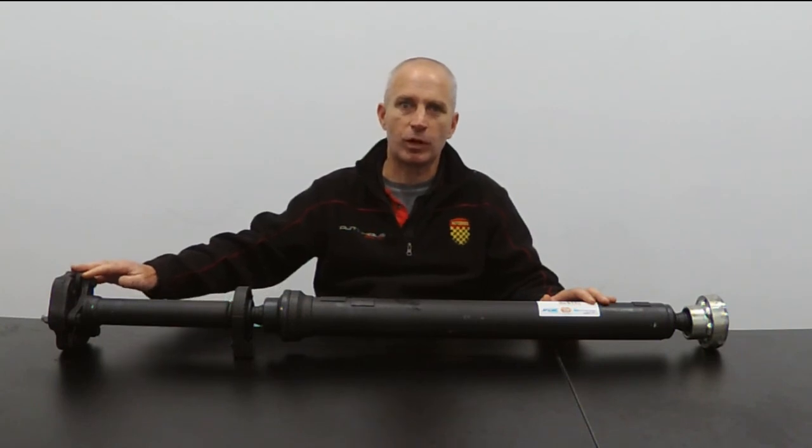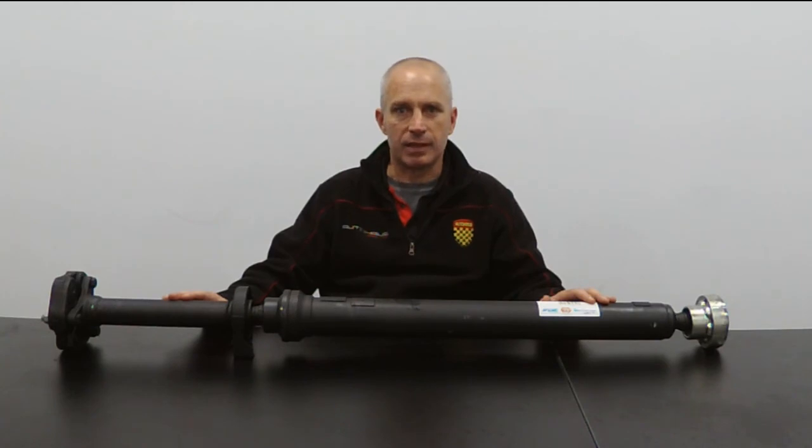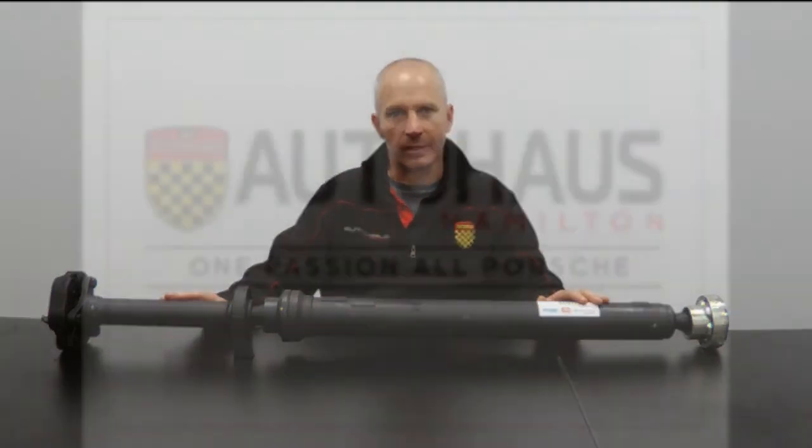Thank you very much for watching. As ever, comments and questions are very welcome below. And if there's any part you'd like me to talk about, I'd be happy to hear from you. Thank you very much.